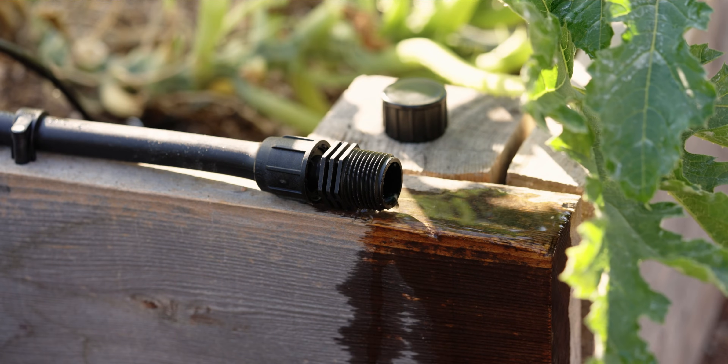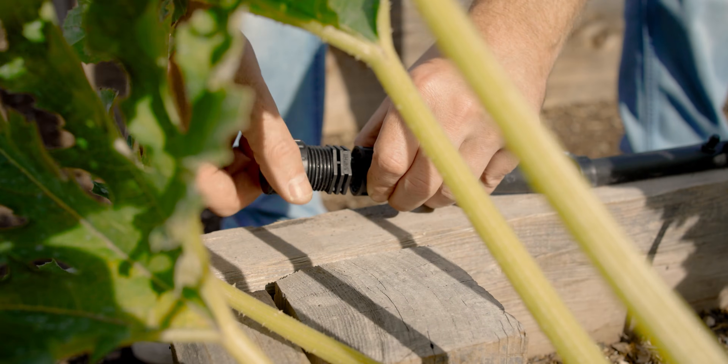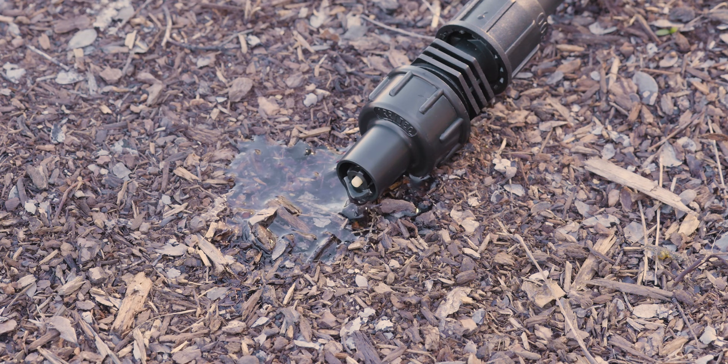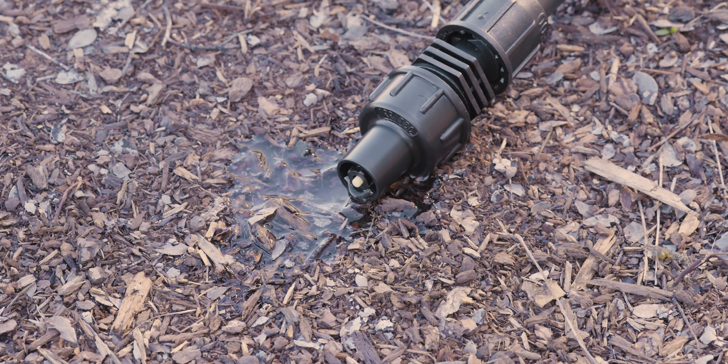Flushing the lines also prevents water from stagnating inside the tubing or possibly being exposed to the sun and getting very hot, which could damage plants. Flushing the lines also helps prevent the growth of anything inside the lines.